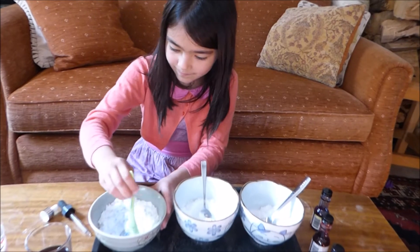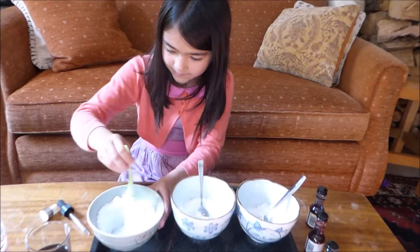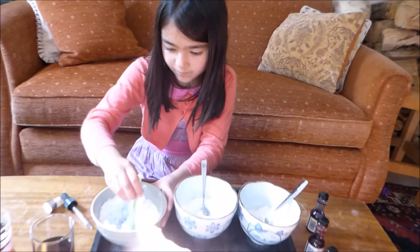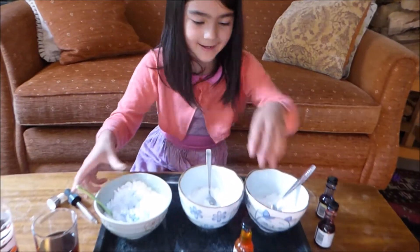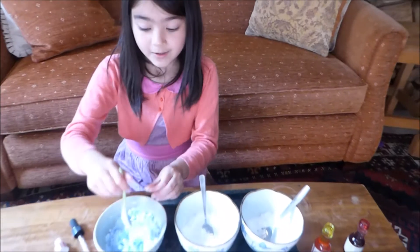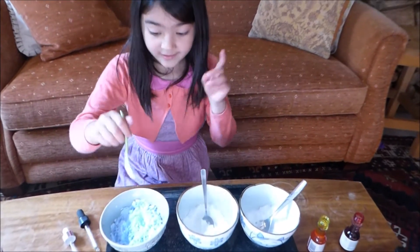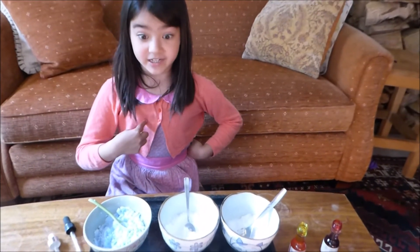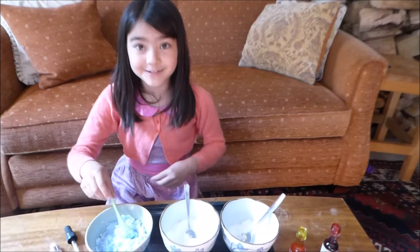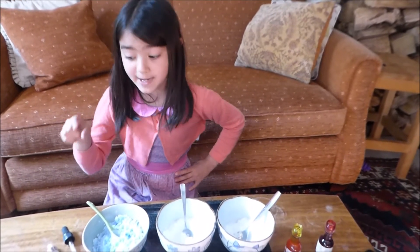How about I mix the blue one and then you can mix the yellow one. That's done. It didn't take as long with Mummy helping. Because if I just did it by myself, it would have taken quite a few minutes.